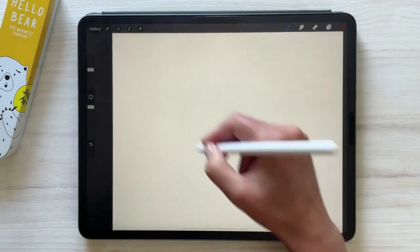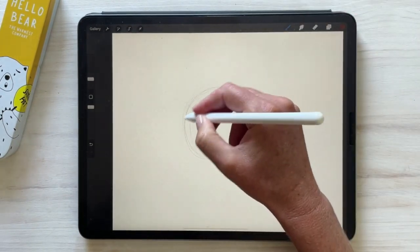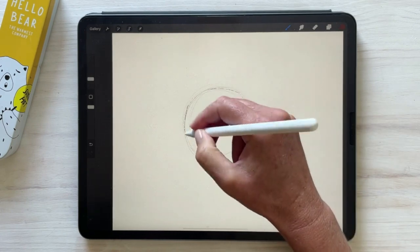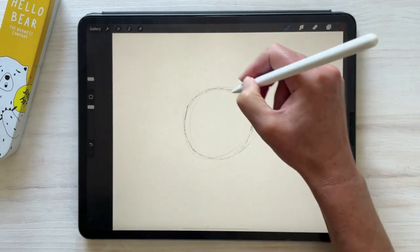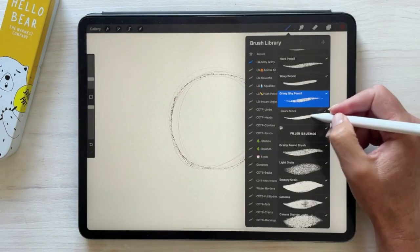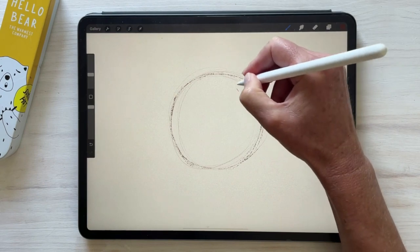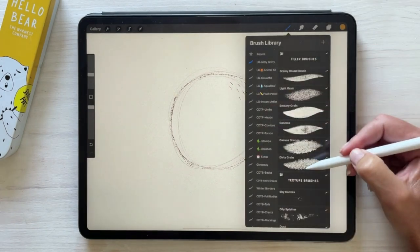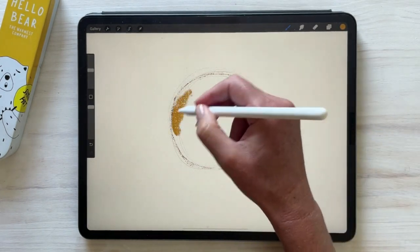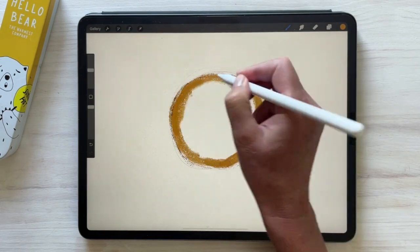Starting at the top, the set includes a variety of sketching brushes, each with their own unique texture. I've also thrown in my pencil brush called Lisa's Pencil, which comes from another set as a bonus. Next are the yummy filler brushes that work really well standalone, or you can layer them to get some really quirky results.